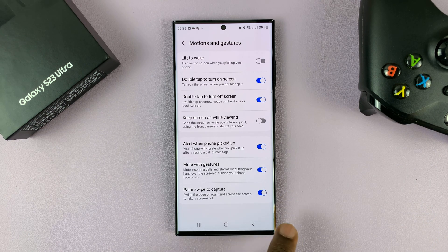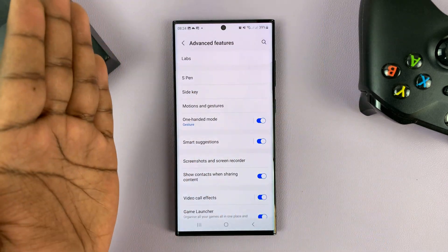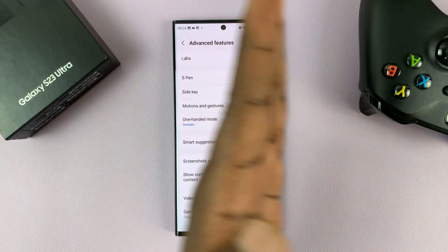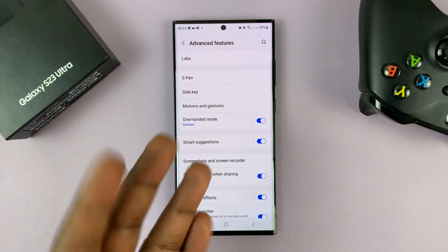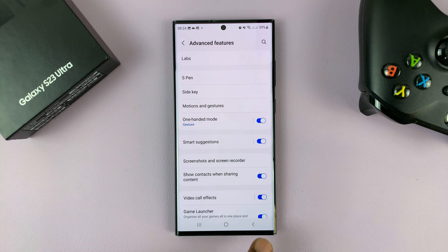So make sure that is enabled — that's the only way you can swipe your palm on top of the screen. Make sure you touch the screen with the edge of your palm, and then you'll be able to take a screenshot.